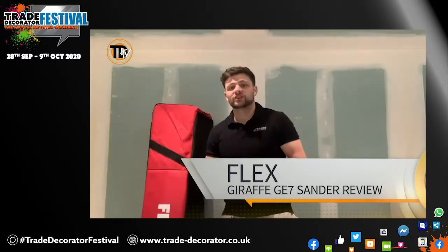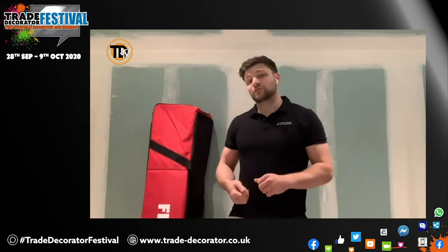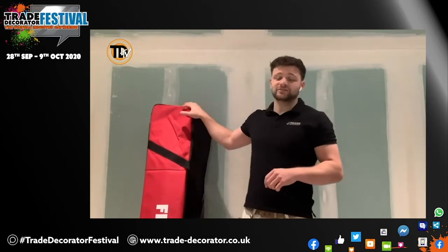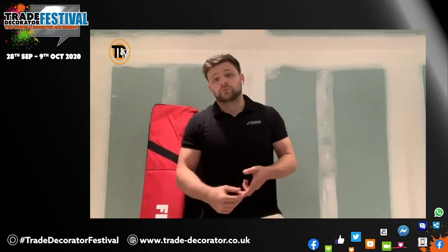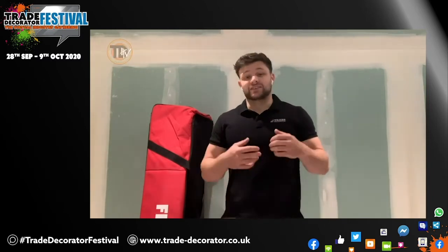Hi, Jordan Charters here from Charters and Sons, people with decorators, and on behalf of Trade Decorator TV I'm back with another review. This time it is for the Giraffe sander from Flex, Flex Power Tools. I'll put this sander to the test and tell you what I like about it and what I don't like about it. I've not even looked at the sander yet — that's how busy I've been.